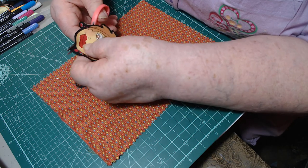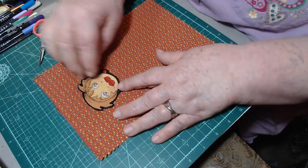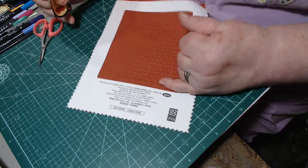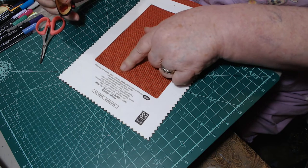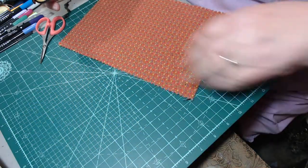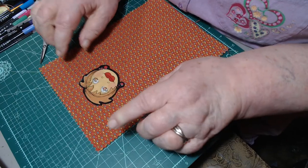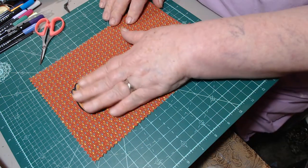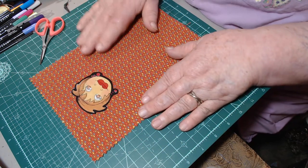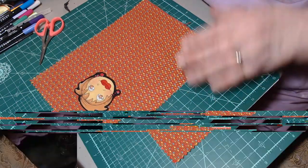I put two faces in each kit in case somebody wants to make something like a little lady, and I assumed everybody would want to make one because they're so cute. I'm just going to start with her face here. This is a sample of some kind of upholstery fabric - suitable for light use upholstery - and that's what I'm going to use as the background. I believe I put a couple of upholstery samples in each kit as well.